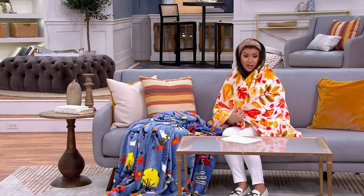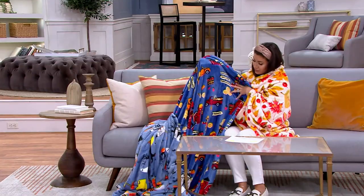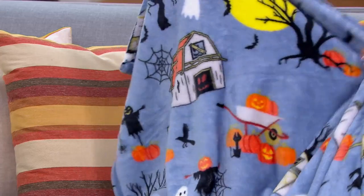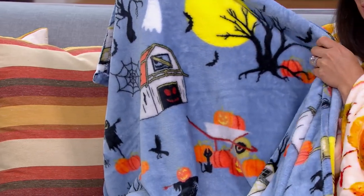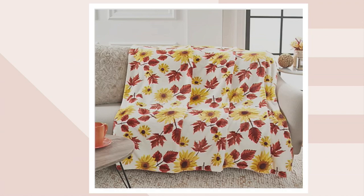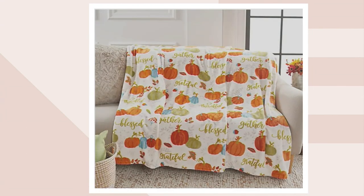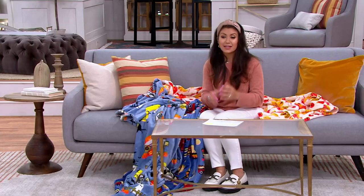Let's talk colors because we're going to be running out of time. We have Leaves, Harvest Farm, Halloween Farm. And then on QVC.com or our app, we have Sunflowers, Plaid Pumpkins, and Fall Sentiments. We're giving it to you today at a featured price of $27.98 — that's a great price for this throw blanket, just three easy pays of $9.33. Thank you so much for joining me with Linens to Love. Don't go anywhere — get comfy because I have something really special to show you in the next hour. So don't move a muscle.